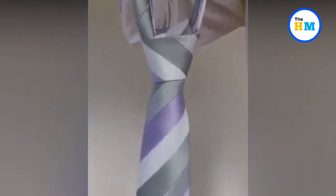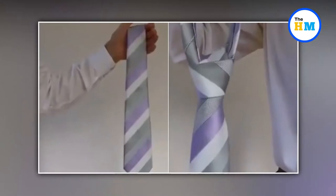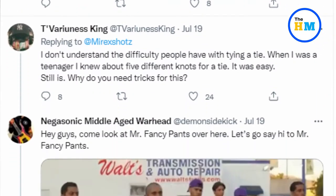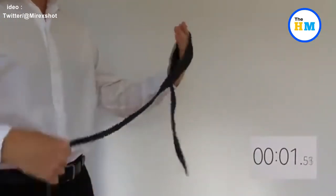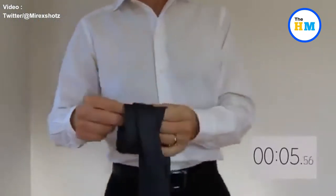A video that has gone insanely viral online shows an easy hack to knot a tie in seconds. The clip has over 9 million views and has prompted various opinions from netizens. The now viral video was shared on Twitter by Mirax Moses. In the short clip, a man can be seen wrapping a tie around his hand thrice and then instantly creating a neat knot.